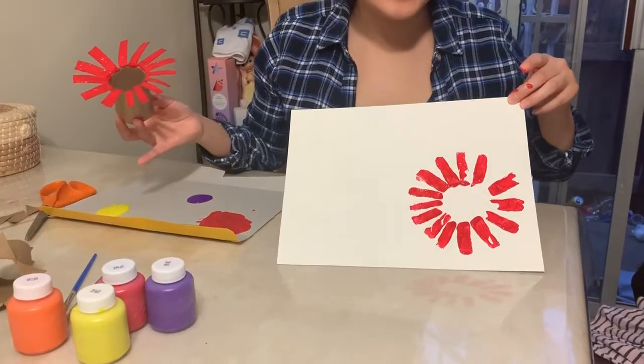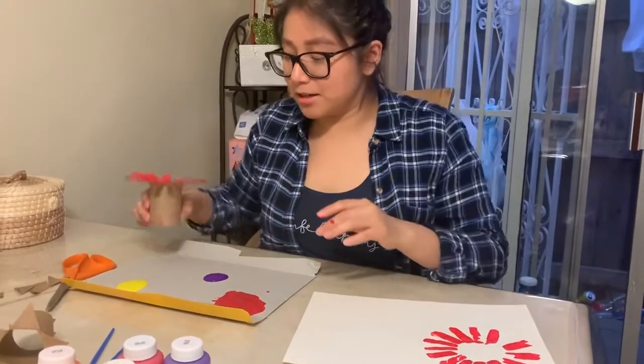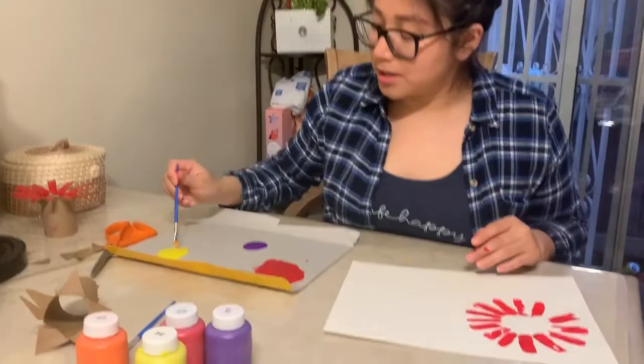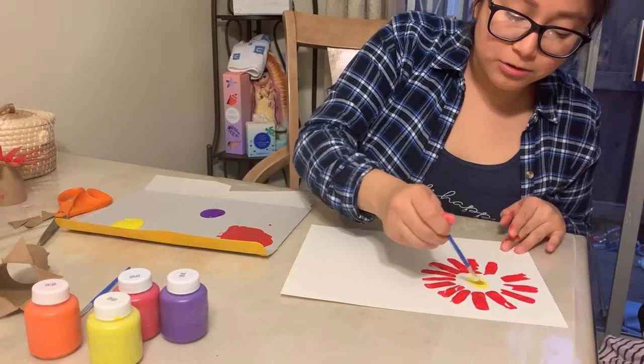Your flower should come out like this. You can even go in with another brush and paint the middle part of the flower, just drawing a little circle.